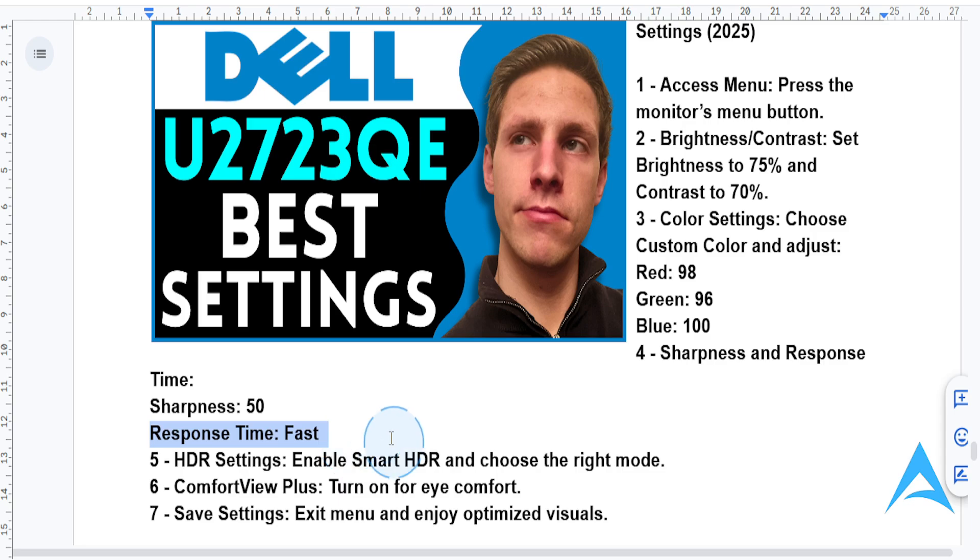If you're working with HDR content, go to the HDR settings and enable smart HDR. Choose the mode that suits your task — desktop for productivity or game for an immersive gameplay experience.